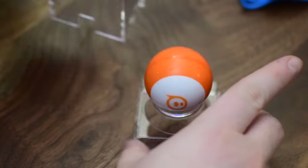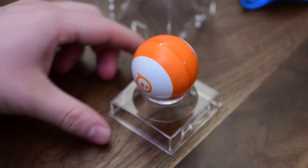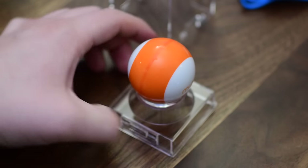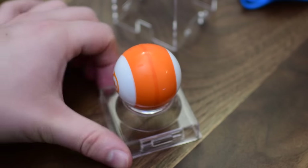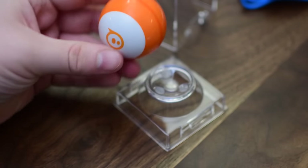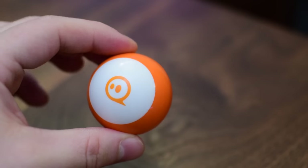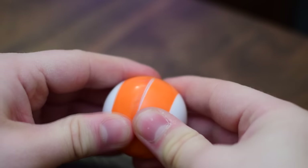On one side it has the Sphero logo — that little moving ball with eyes — and on the other side we just have the word 'mini,' which if you couldn't tell by the size, it's the mini version of the popular Sphero. To charge it and do everything else you need to open up the casing. There's a little seam right in the middle of the colored area and it actually comes apart into two pieces, kind of like one of those plastic Easter eggs. Inside you'll find all the actual robotics as well as where you can charge it.